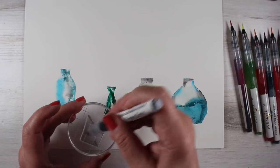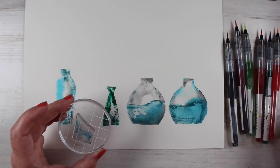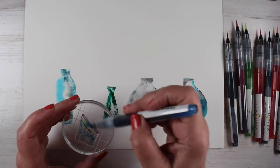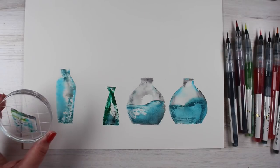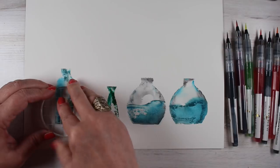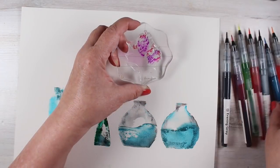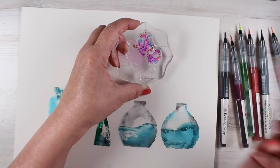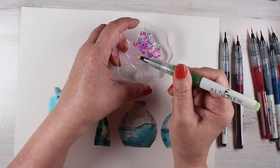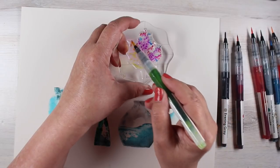The large vases stamp set, which is separate from the flowers, has the water in it. One problem I have with it is the water is swooshed — the line of the water is at an angle that would only make sense if the jar itself was moving. When it's in a vase it's just going to be flat or barely a curve. That was a little scientific question in my mind, but not enough to stop me from liking the stamp set.